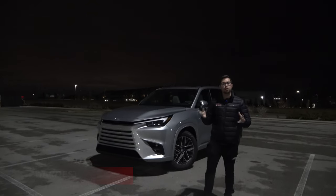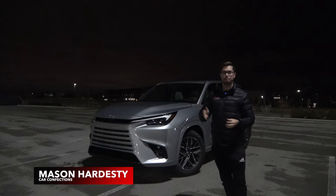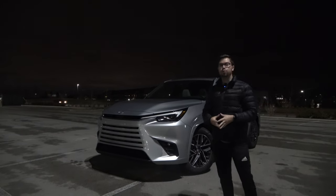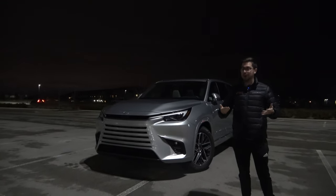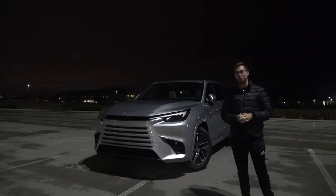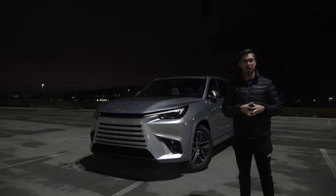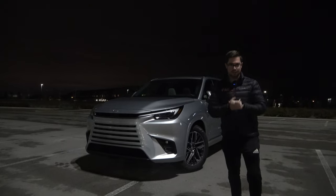Hello everybody, and welcome to Car Confections. Sitting beside me is a very important product for the Lexus brand. This is the all-new 2024 Lexus TX, which is a family three-row that promises to actually be a very good three-row. What we're going to be doing tonight is a night review to show you all the different lighting elements on this luxury SUV. So let's dive in.